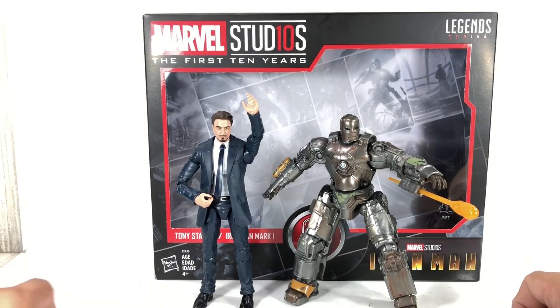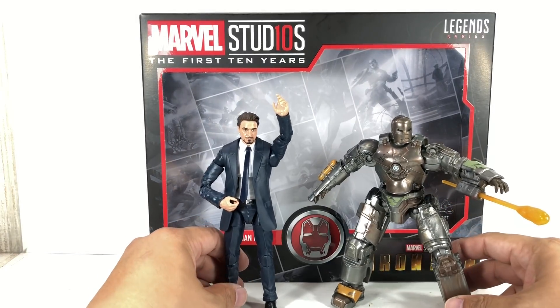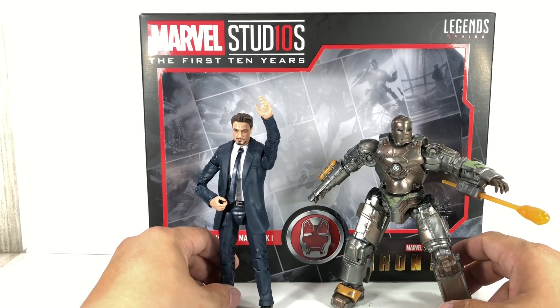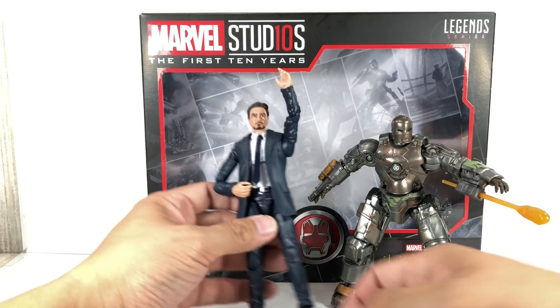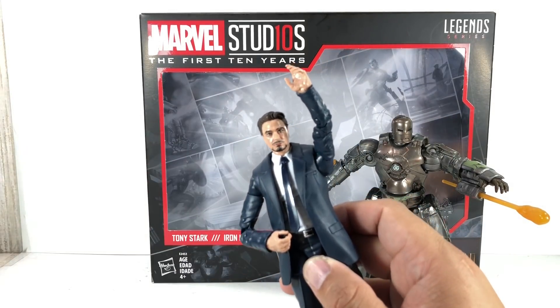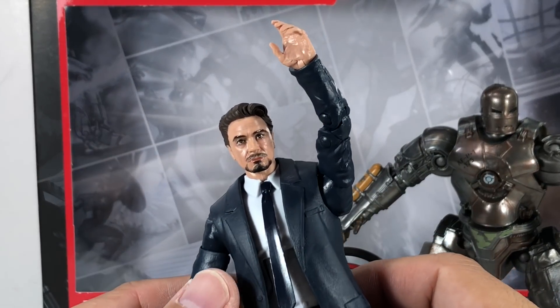Here they are outside of packaging. If the figures look familiar, that's because they are just repacks and redecos of previously released Hasbro figures. Let's start with Tony Stark. The only thing new about this figure is that wonderful Robert Downey Jr. likeness of a head sculpt.